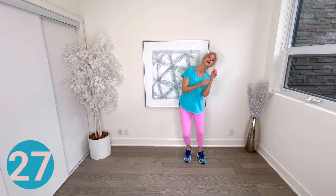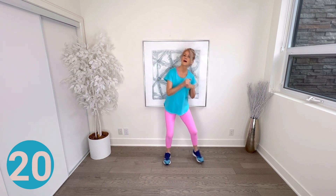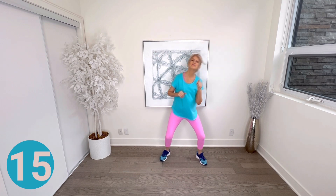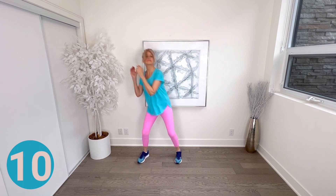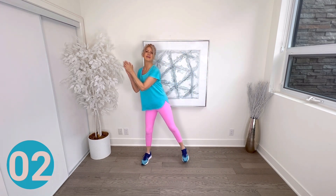For our last 30 seconds, two steps to the right and left — take two steps to the right and clap, and left and clap. Just enjoy your last 20 seconds. Good for you to take the time to get this workout in today — you should be feeling great for the rest of the day. Finished!